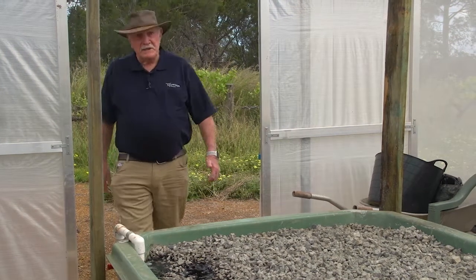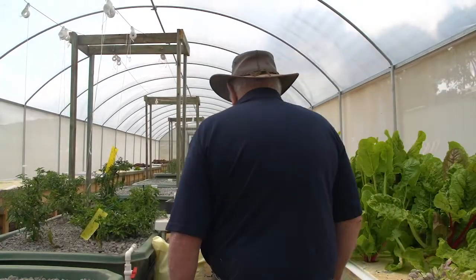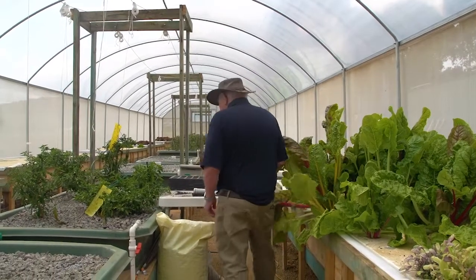Here we are coming into the greenhouse. Let's have a look and show you some of the features of this great greenhouse. Well, here we are inside.